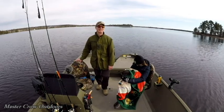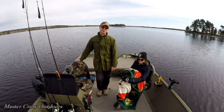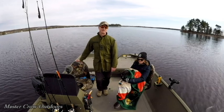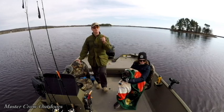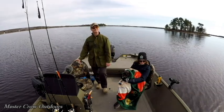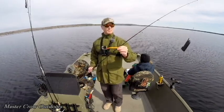Hey friends, welcome back to the channel and if it's your first time I hope you like what you see and subscribe. It's the start of the 2020 season and we're on Mucto Lake fishing for landlocked salmon. We've got Betty and Piper with us today, so let's get fishing.